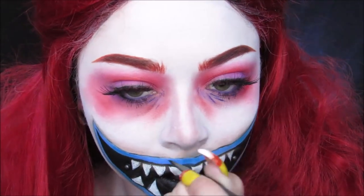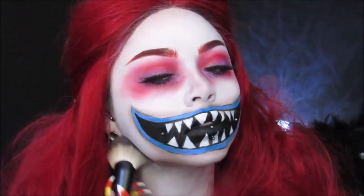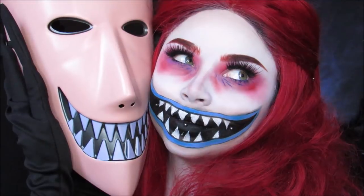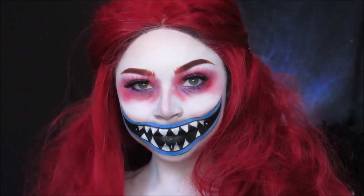For a nice finishing touch, I'm just contouring my forehead and my jawline. And that wraps up this Lock look. Again, make sure you go and subscribe to my channel so you can see Shock and Barrel, and I will see you guys in my next Halloween tutorial. Bye-bye.